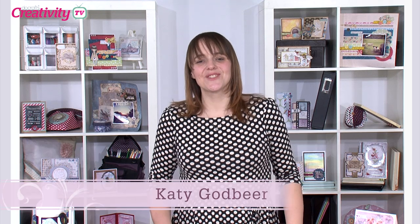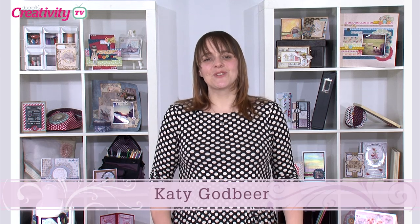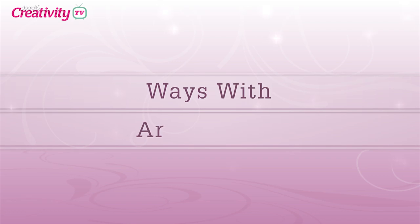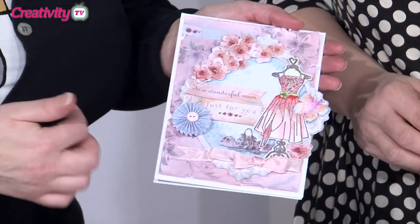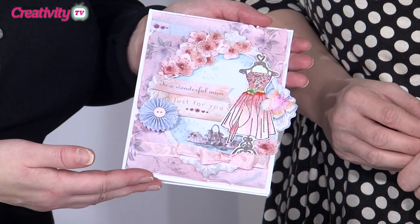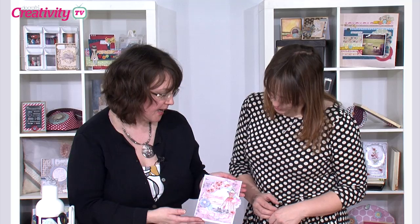Hello and welcome to another episode of DoCrafts TV. Today I'm joined by Becky James who's going to show us some creative ways with Artiste permanent and watercolour pens. Hi Becky, welcome along. Hi Katie. What are we going to get up to today? Well today we're going to have a look at some techniques that have been used on this card using the Artiste watercolour pens and the Artiste permanent pens.